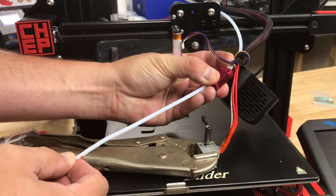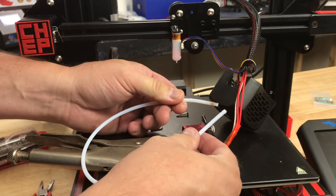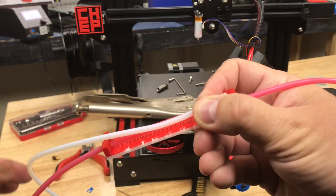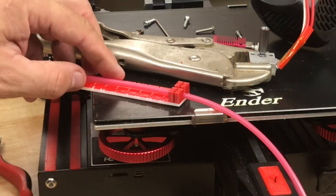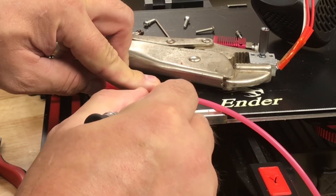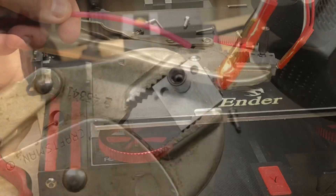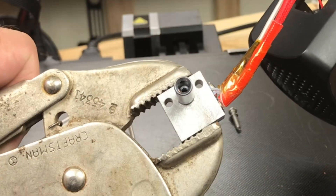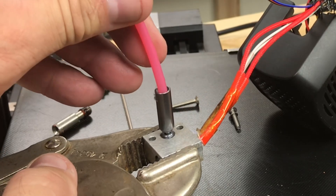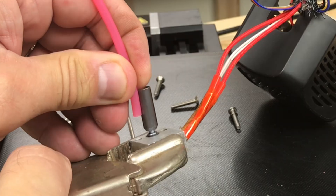The PTFE tubing on this thing is shot so I'm going to pull it out all the way through the heat sink and then cut a new piece — you can see the end of this is burned. So I have this Capricorn tubing which is red clear, one of their new colors. I put it in my PTFE cutter, cut a nice straight edge, the same length, and now I'm going to put this on my machine. You can see the stop inside the heat brake; the PTFE tubing will go in only about halfway. I push it all the way down and you can see it only goes about halfway into this heat brake.